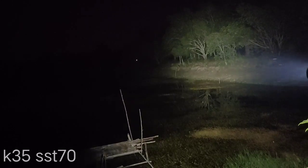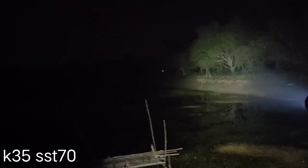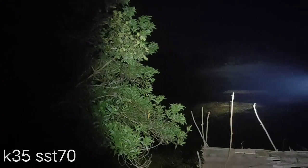Here is the SST-70. Very bright. Let me check the modes — two, three, four, five. Here is the SST-70. That's about 100 meters — that's the basketball field.